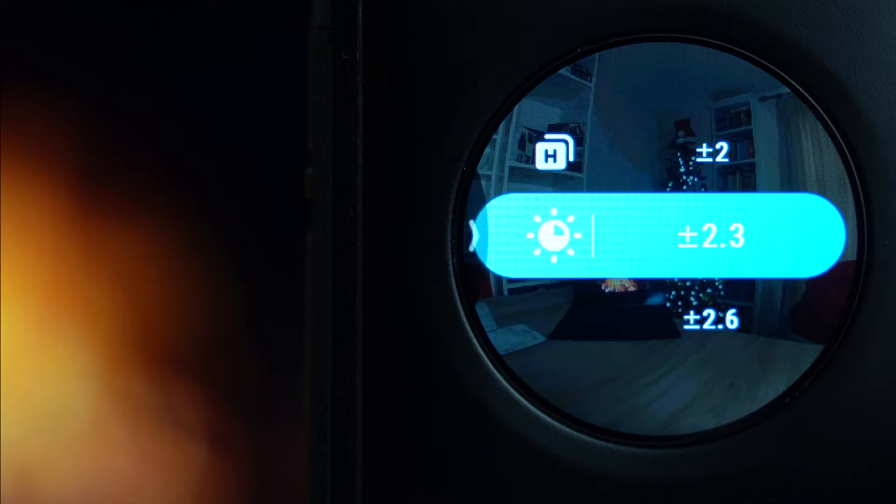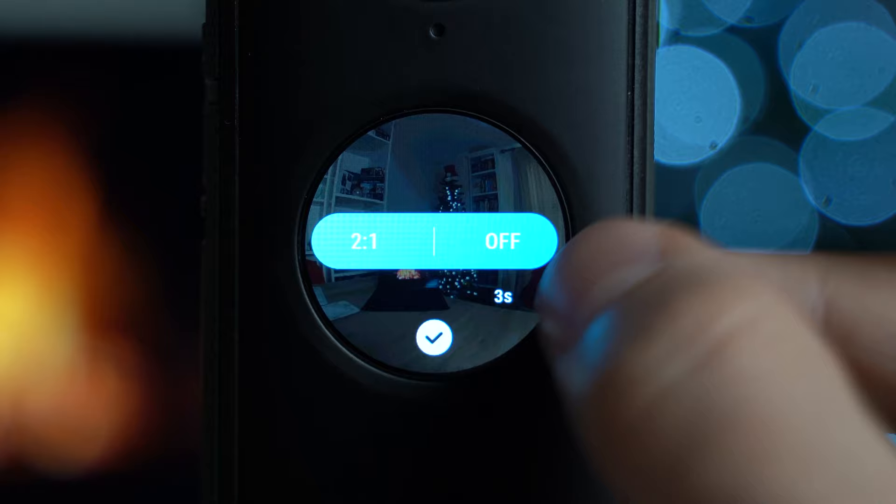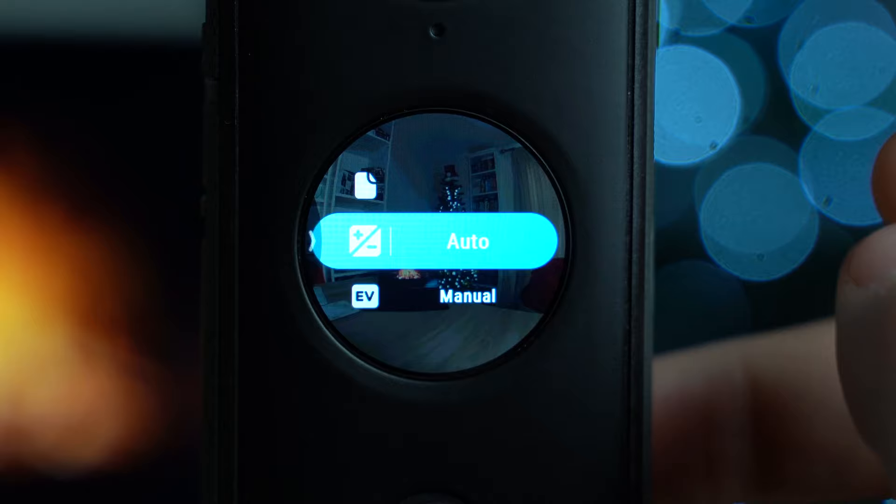In burst mode, the sub-menu again offers just a timer, and swiping from the right gives you JPEG+RAW, exposure, EV, and white balance options.